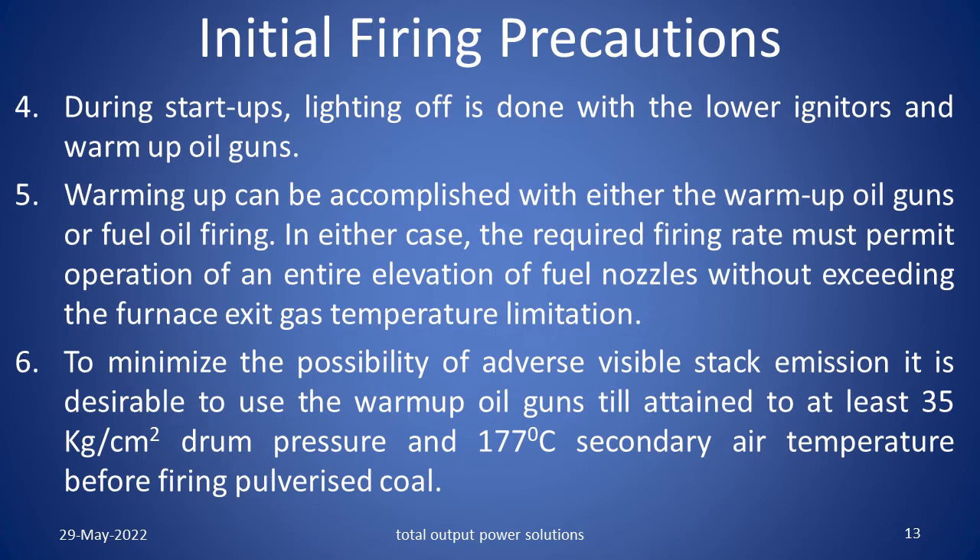During start ups, lighting off is done with the lower igniters and warm up oil guns. Warming up can be accomplished with either the warm up oil guns or the fuel oil firing. In either case, the required firing rate must permit operation of an entire elevation of fuel nozzles without exceeding the furnace exit gas temperature limitation. To minimize the possibility of adverse visible stack emission, it is desirable to use the warm up oil guns until attaining at least 35 kg per square centimeter drum pressure and 177 degrees centigrade secondary air temperature before firing pulverized coal.